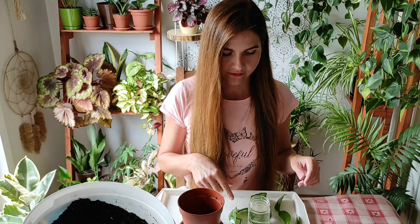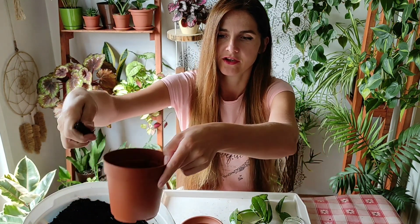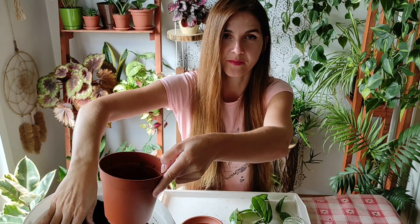I decided to plant these cuttings separately from the mother plant because I think the mother plant has completely taken over her pot — roots are all around. I want to give these little babies better chances to grow. In time, I will transfer them to the original pot with the mother plant just to get a bushier and more beautiful plant. I'm concerned that the mother plant has taken over and the cuttings won't have enough space for their little roots, so I think this is the better option.